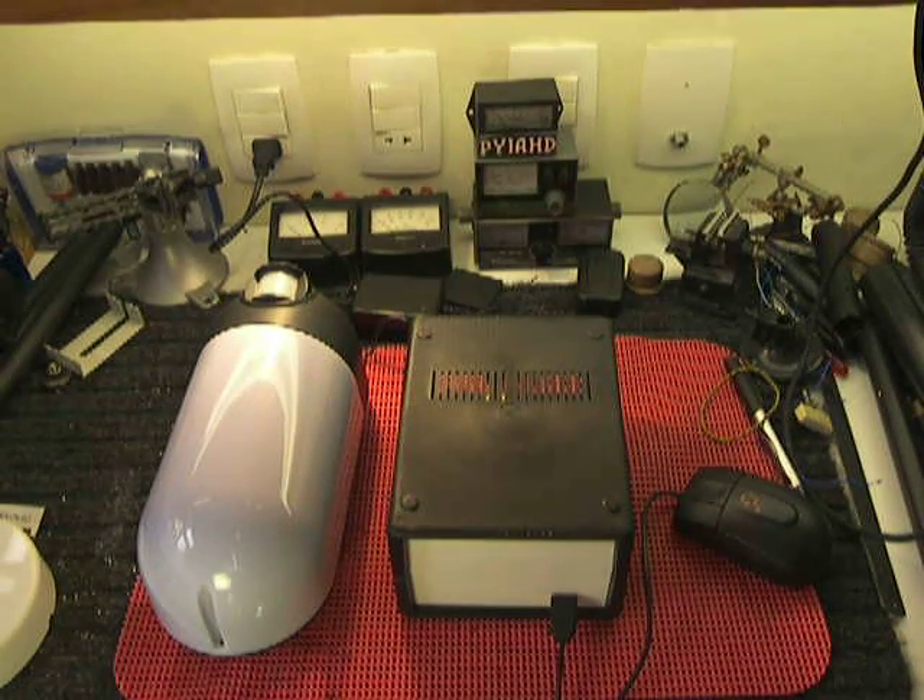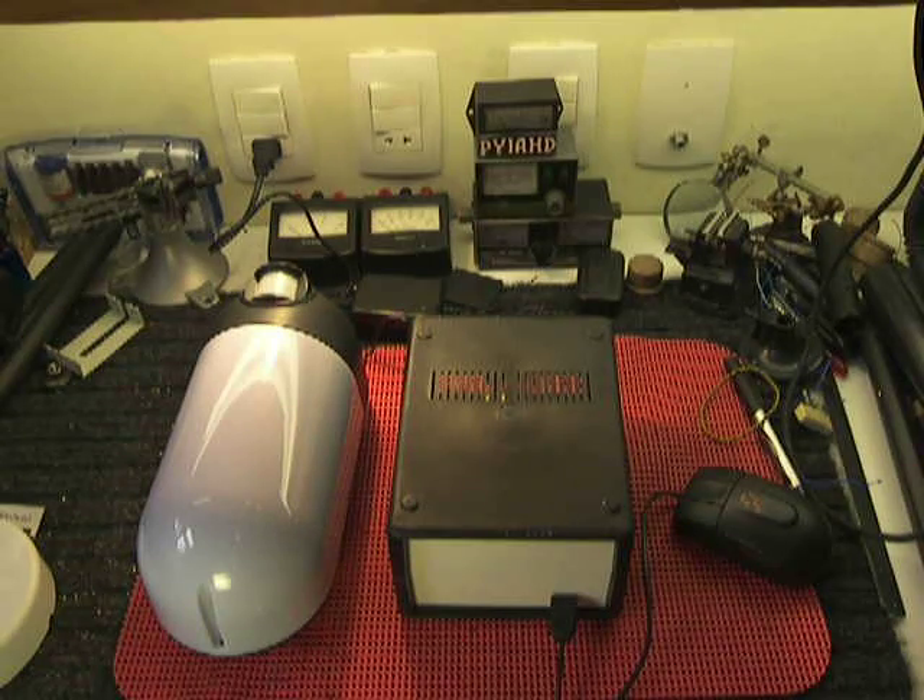Hello everybody, it's Alex, PY1HD. I would like to let you know about my new project.